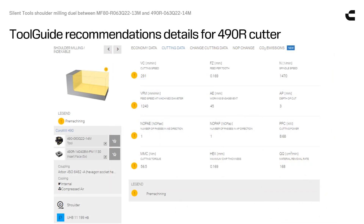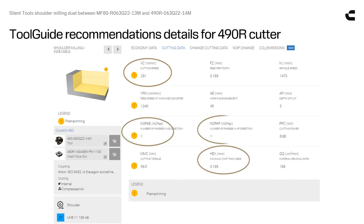From tool guide recommendations for the 490 cutter, we adopt the cutting speed and the chip thickness. And with this more positive action cutter, we will try to get away with only one pass.